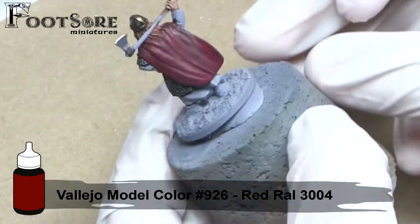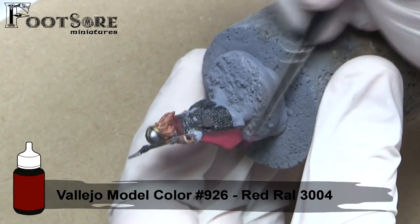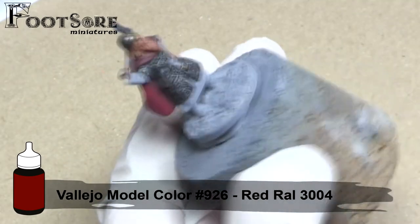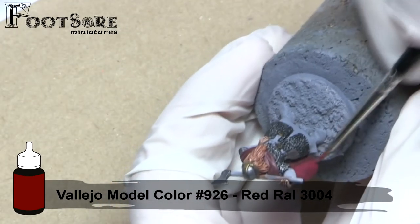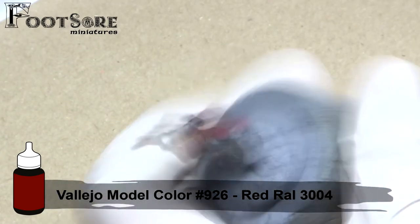Vallejo Model Colours range is absolutely great for this method of painting, due to the sheer amount of different colours, shades and tones available. Coverage is good, and drying matte is great for modelers, as we can have a true estimation of the final product, rather than waiting for varnishing.